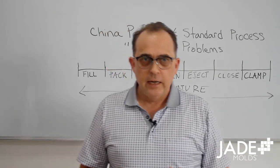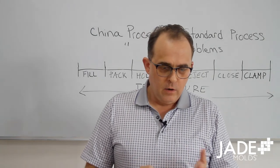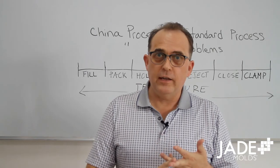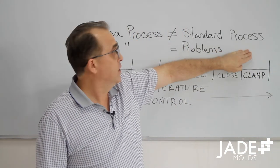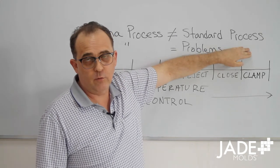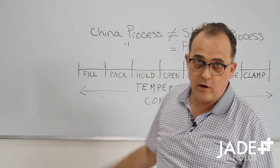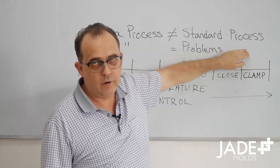So how does Jade do it differently? In this case, it's really all about our program managers. We've got myself, Rob Younger, Kelly Culp, Manpreet Singh — over 100 years of experience, and we've all been trained in the standard process. In fact, we really don't like this process at all. We make sure when we're watching a mold trial, a mold test, that we're doing it right.